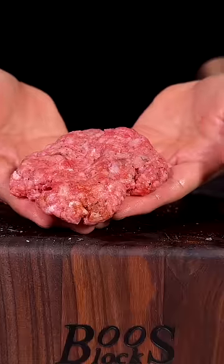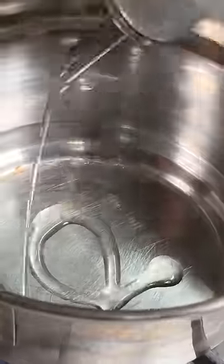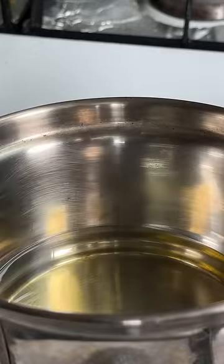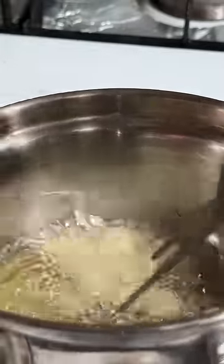Mix it in and form into little patties. Thinly slice some garlic. In a pan, add some avocado oil. Once your oil is heated up, go ahead and add your garlic in. Fry until golden brown and crispy.